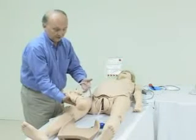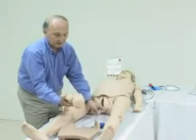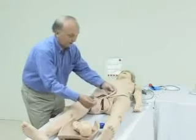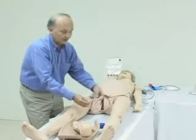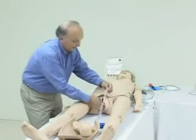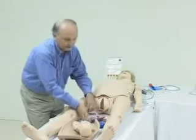Now that we've delivered the fetus, we can clamp and cut the cord and turn the child over to the resuscitation team. At this point, we can proceed with birthing the placenta, which could have been placed in a position where significant traction would have been required, or a rather easy birth is in order. In this case, I've elected to simply remove the placenta in the normal fashion.